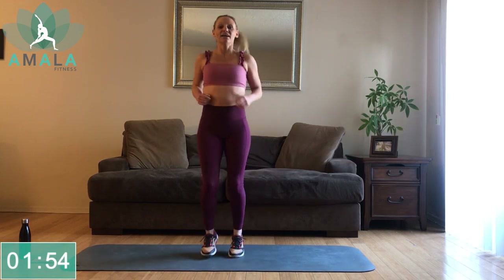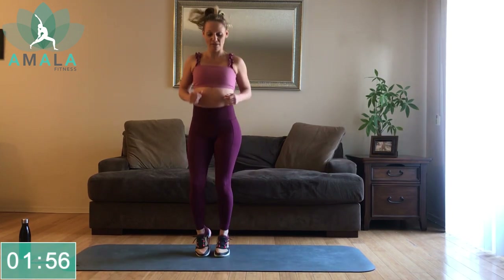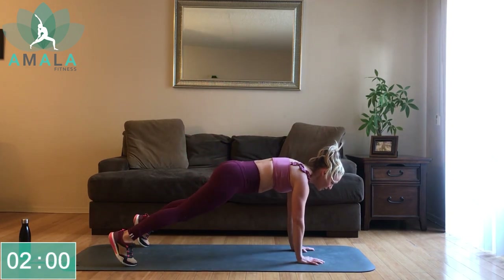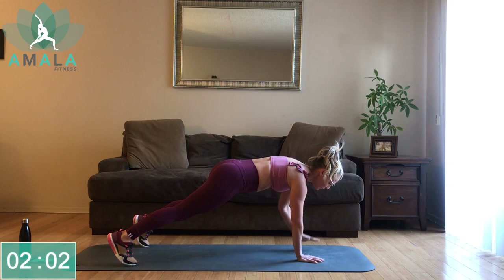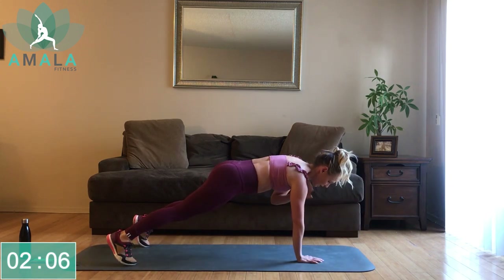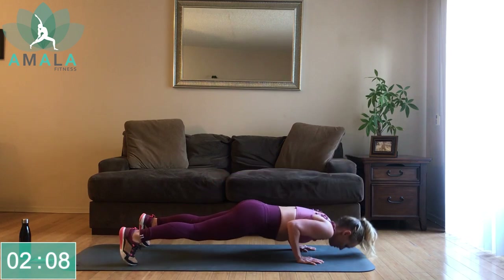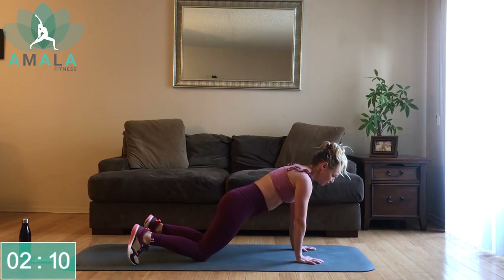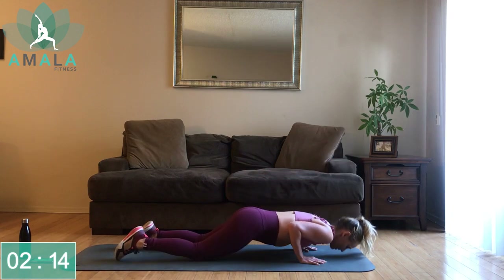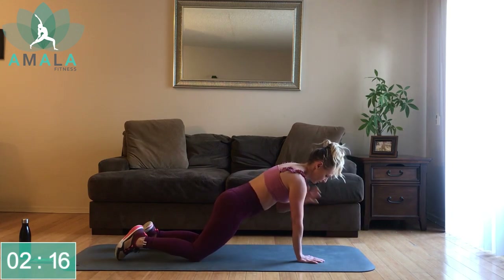Rest. Little jog on the spot here. Next: tricep push-up, shoulder tap on each side. Tricep push-up — if it's too much from your toes in a full plank, come down to your knees. Alternating here. Tuck that tailbone under, come down into a push-up.